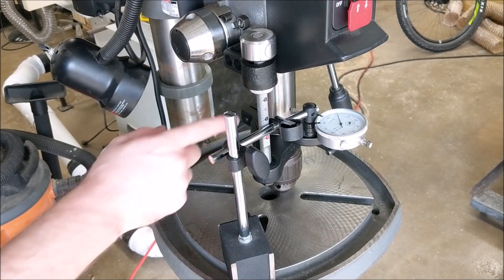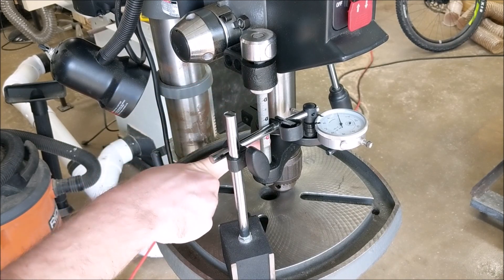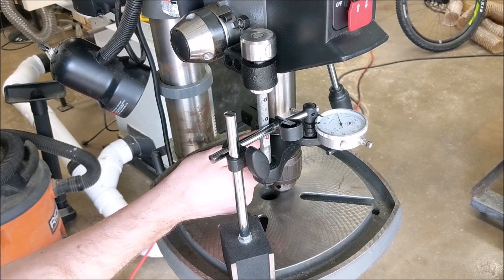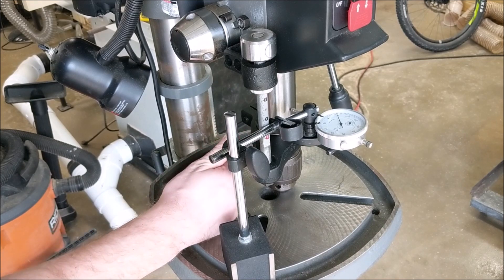Now that we're done with our pulleys and belts, it's time to move to our quill or spindle assembly. I've already got it fully extended and locked in place, and I have this dial indicator in place. What I want to do right now is measure side-to-side and front-to-back deflection of this quill as I apply light pressure with my thumb.